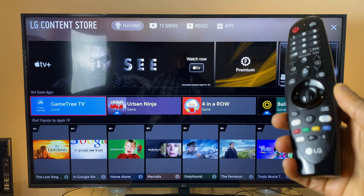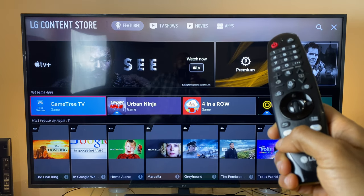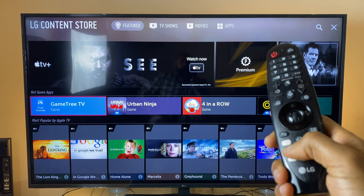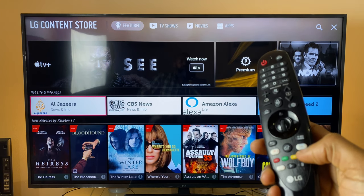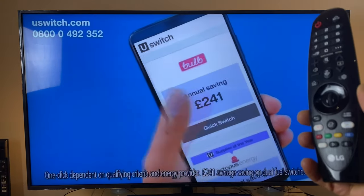This is the LG content store. Pressing red, green, yellow, or blue — nothing happens with any of those buttons in this app.